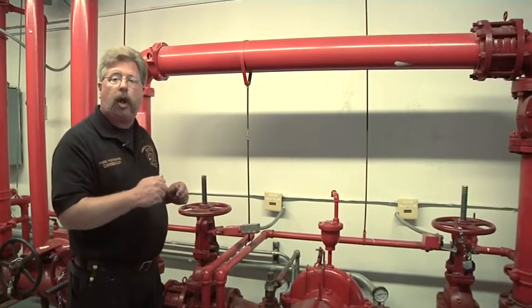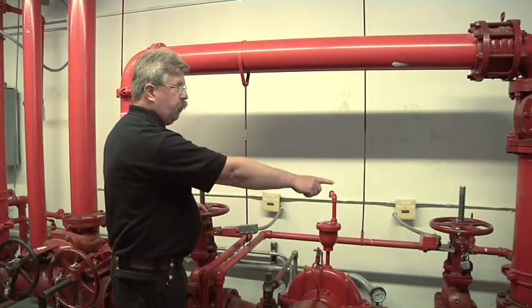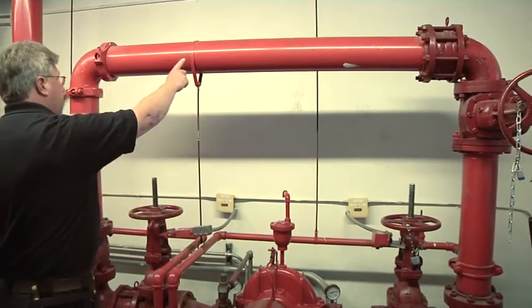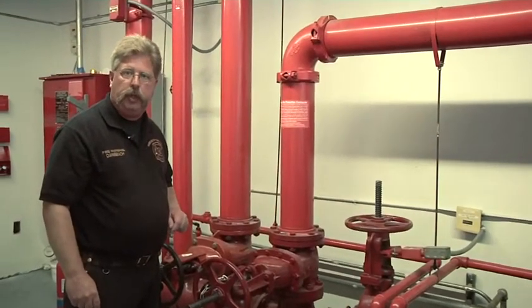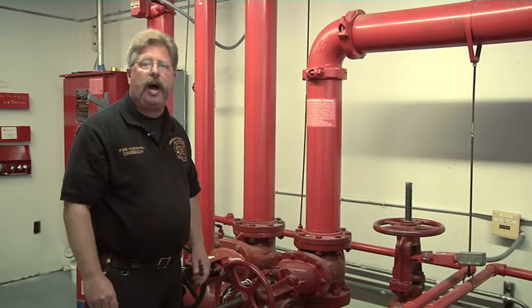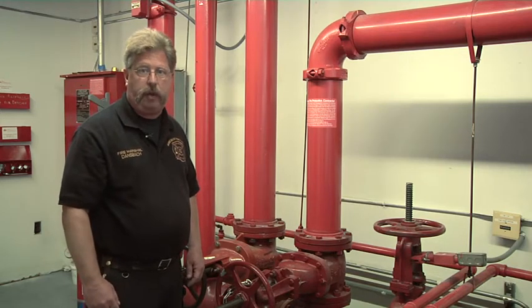That will not interrupt the flow of water to the building. You will note, prior to the first OS and Y valve, is a vertical pipe. The vertical pipe runs up, runs horizontally, and runs vertically back down into the sprinkler system. That loop of pipe is called the bypass loop. The bypass loop allows water to move into the automatic sprinkler and standpipe system by moving around the fire pump in the event the fire pump is out of service.